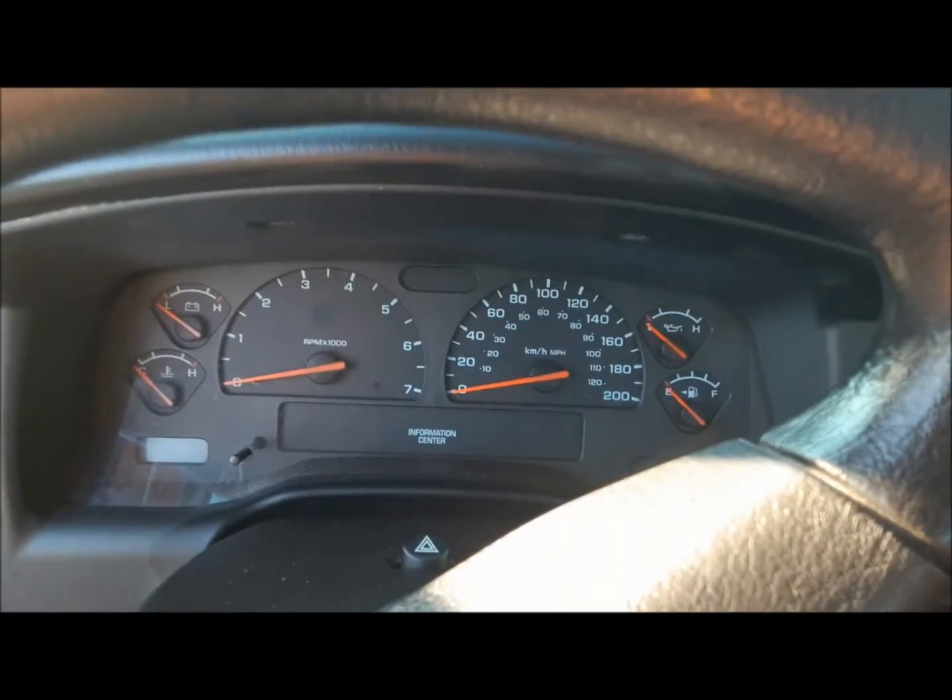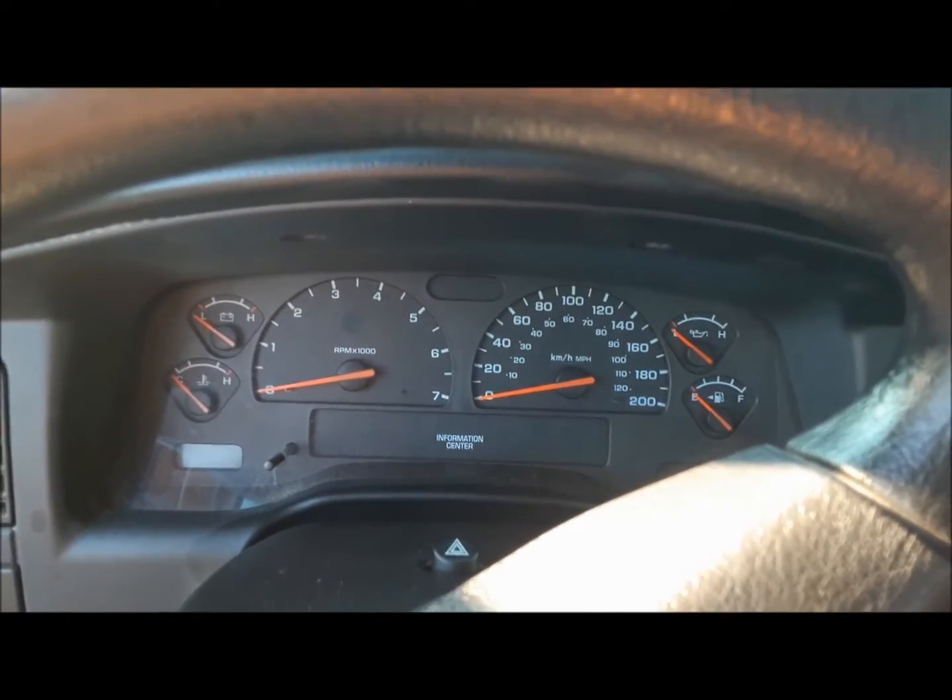Hi everybody, welcome back to the Claremont Classic Garage. Today we're going to do a job on Dad's Dakota. He says it's making a noise, so let's see what we can find out.